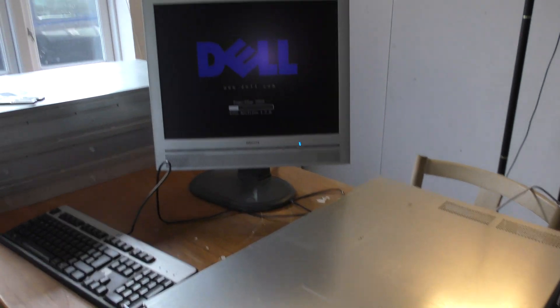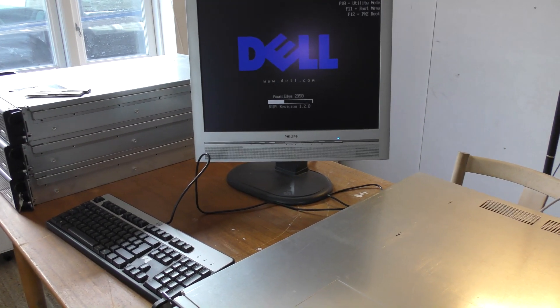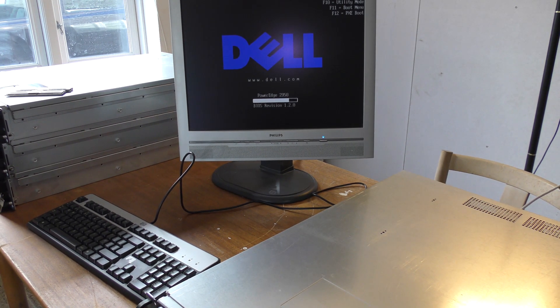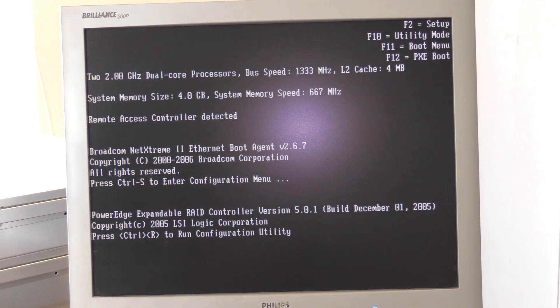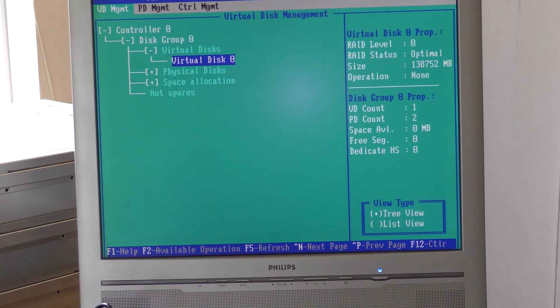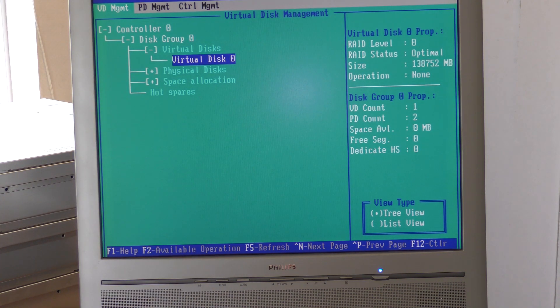We've got power back on now. Let's see what it comes up with. It has a RAID controller now, and it's complaining about the battery and showing something with the disks. That was because I pressed Control R to get into the menu. We have one disk — disk zero — so let's go back out.